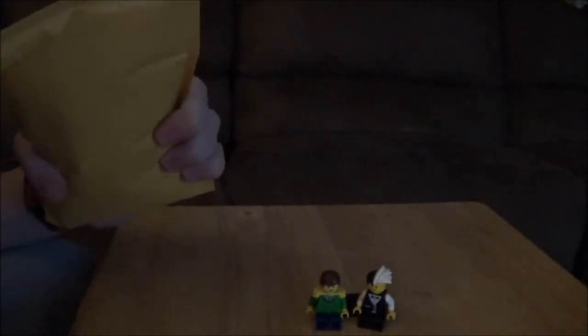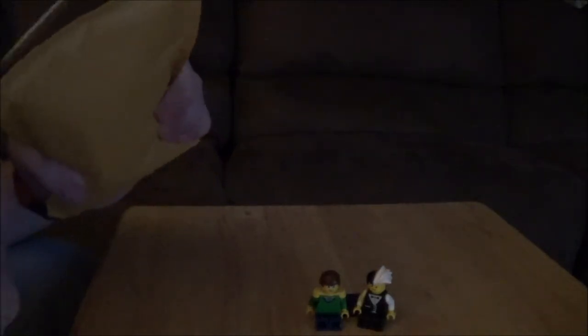I'm gonna zoom out a little bit so you guys can actually see. Also, I have one more package coming this week — if you guys want me to do another Lego video like this, please let me know. This is gonna be a little bit rushed, but I'm gonna try not to because I got some very important stuff I gotta get to.